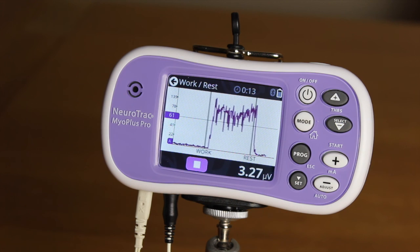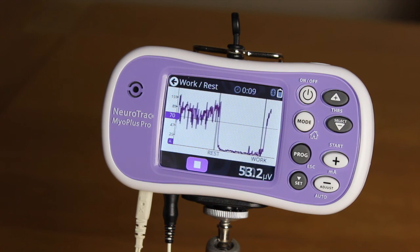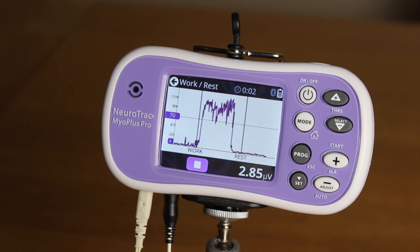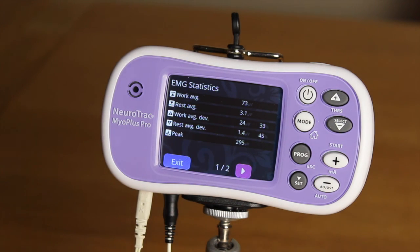The aim is to go above the threshold level during each maximum contraction and to release below 4 microvolts. At the end of the assessment, the EMG statistics are displayed on the screen. Over a period of time, the work-rest assessments can be repeated as the muscle becomes stronger and fitter. This can be really encouraging and a strong motivating tool as statistics improve.